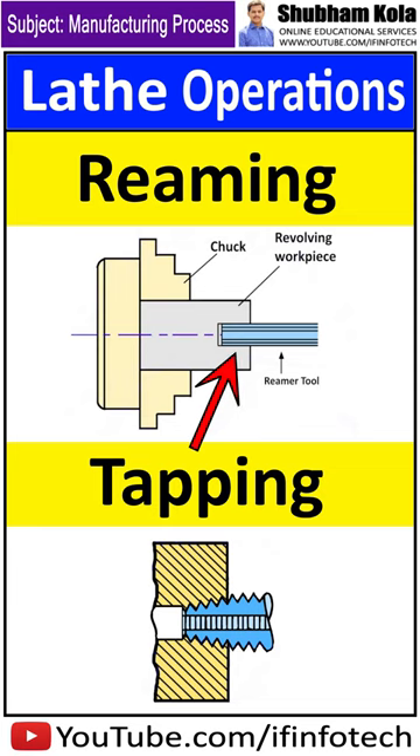Reaming is the operation of finishing and sizing a hole which has already been drilled or bored. The tool used is a reamer, which has multiple cutting edges. The reamer is held on the tailstock spindle either directly or through a drill chuck, and is held stationary while the work is revolved at slow speed.